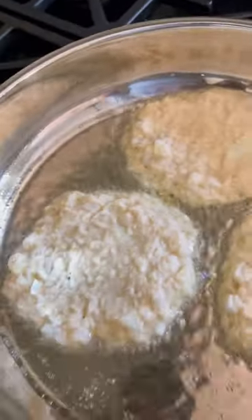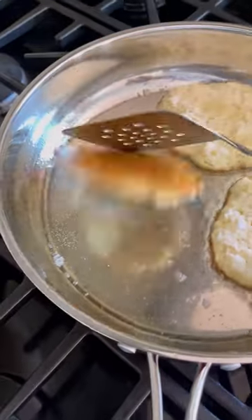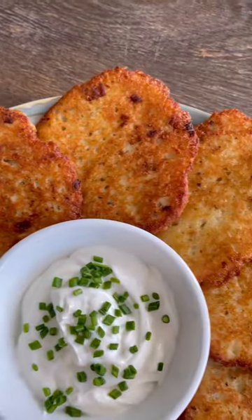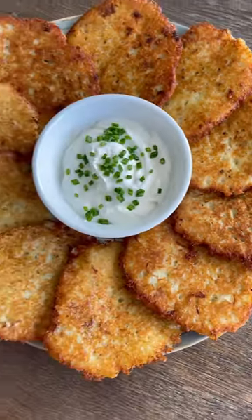Check these out — after they flip, they look and smell absolutely amazing. You get that nice crispy outside and soft inside. They are delicious; you can serve them many different ways. I just did sour cream and chives, and they were delicious.